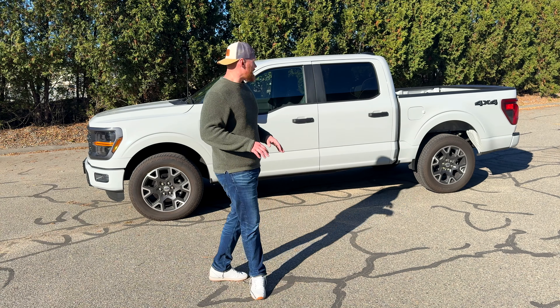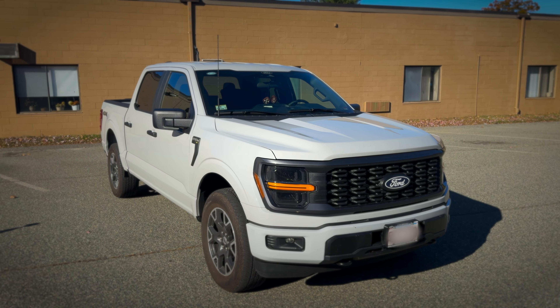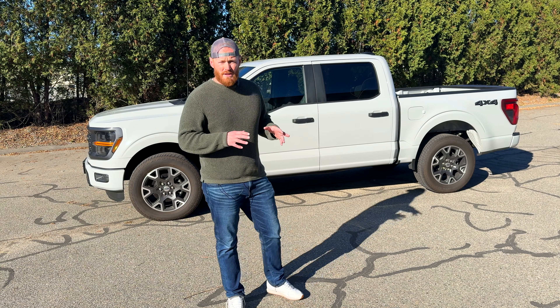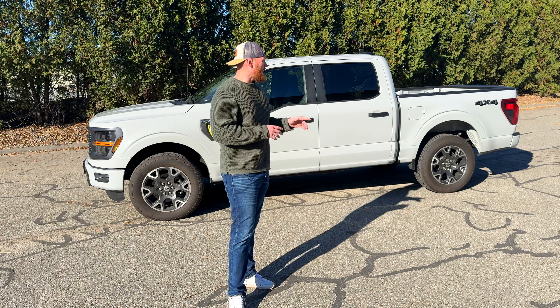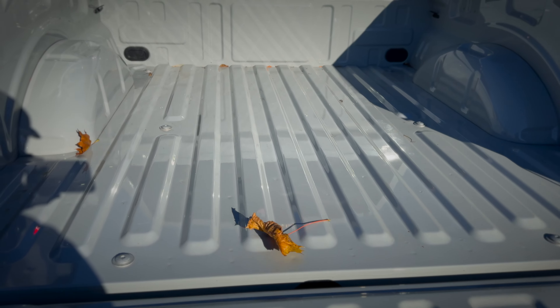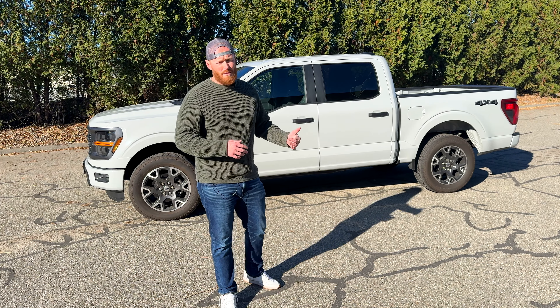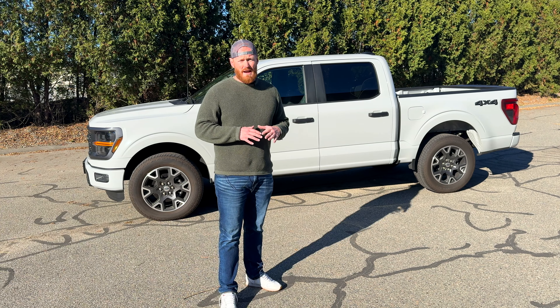My brother-in-law just got this brand new 2024 F-150. I love the color — it's a beautiful truck. The only problem is he's going to be using it as a work truck and it didn't come with a bed liner. I love the paint job so it'd be a shame if it got all scratched up. He's going to have tools back there, ladders, nails, hammers — it's going to get scratched up.